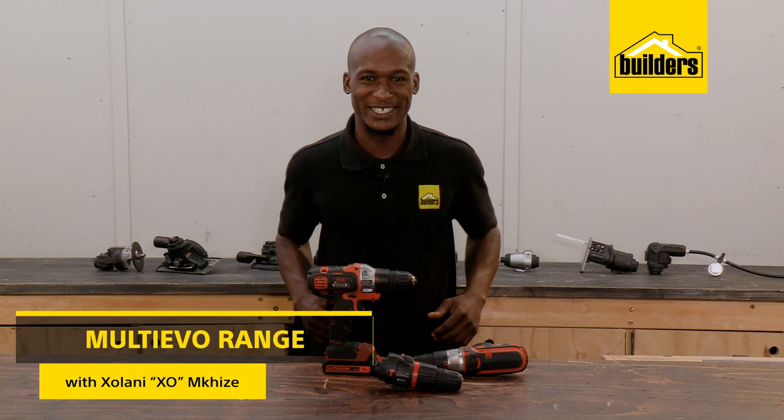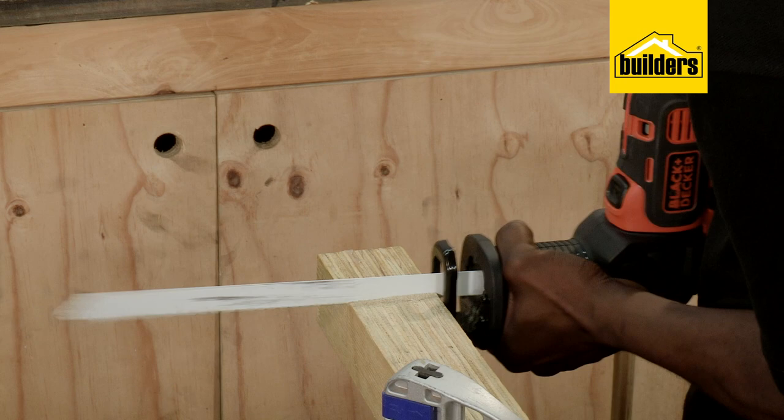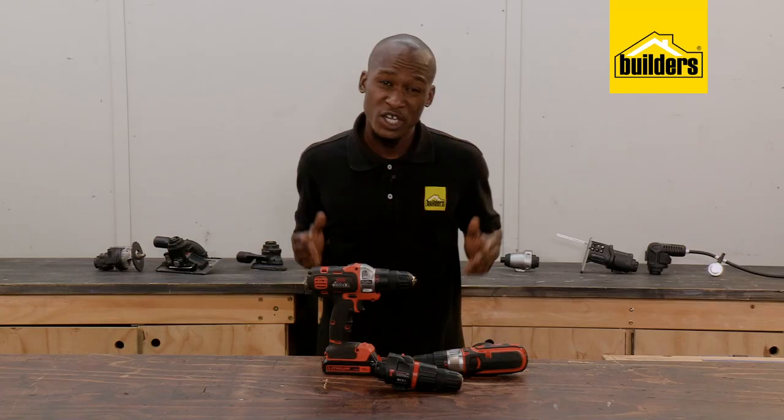Hi, I'm EXO and I'm on a journey to becoming a DIY Guru. If there's one thing I've learnt in the world of DIY, it's that having the right tools for the job is key.